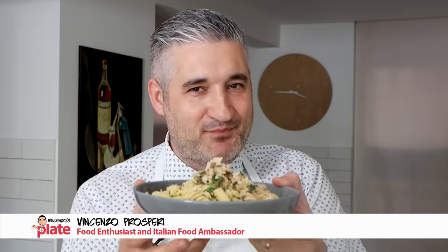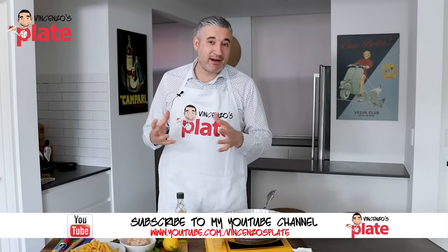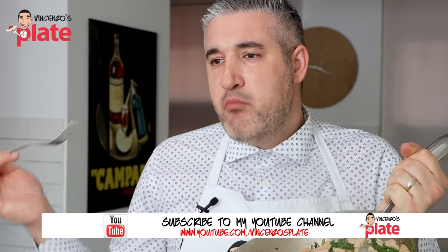Hi and welcome to Vincenzo's Plate. Today is tuna pasta day. I grew up in Italy and I ate pasta every single day, sometimes even twice a day. This was the pasta I loved when I was a teenager.